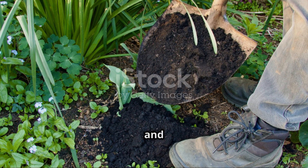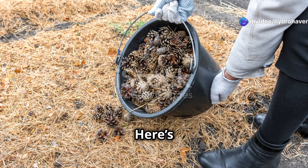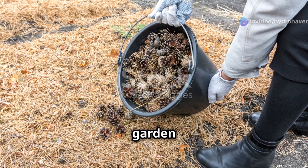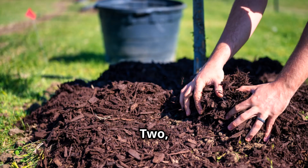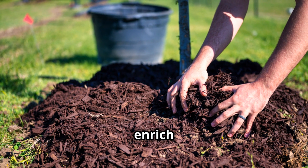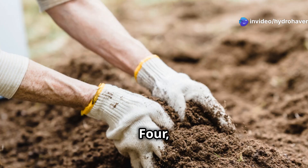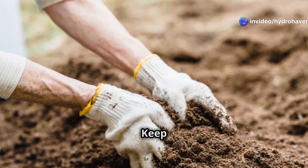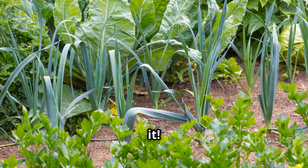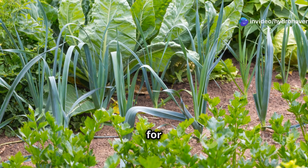By using compost, mulch, and worm castings, you can fix any soil issue without endless labor. Here's how to apply them effortlessly: spread 1-2 inches of compost over your garden beds at the start of each season. Apply a 2-3 inch layer of mulch to lock in moisture and enrich the soil. Add worm castings whenever you plant for an instant boost. Observe and adjust — keep an eye on soil texture and make small adjustments as needed. That's it. No complicated soil testing or expensive amendments, just three simple ingredients that do all the hard work for you.